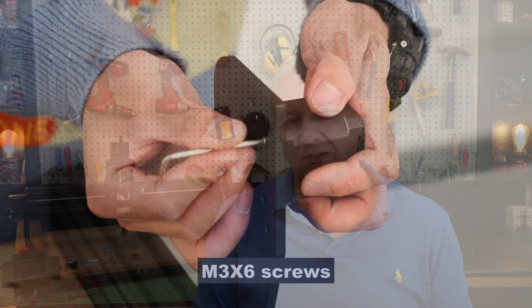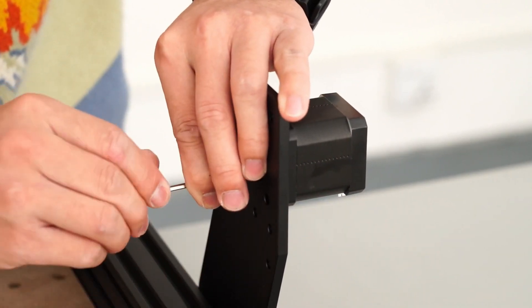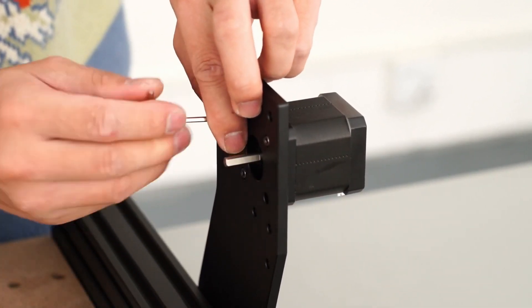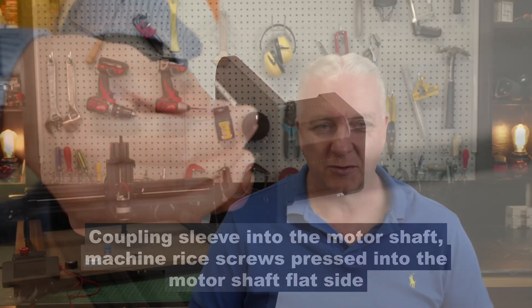The video assembly guide is probably the best one — you can find it on the TwoTrees YouTube channel. However, I did see a couple of places in there where there were some problems as well — differences between when they made the video and the actual machine. So problem number one: be prepared to do some guessing because you're going to run into places where the manual doesn't tell you.